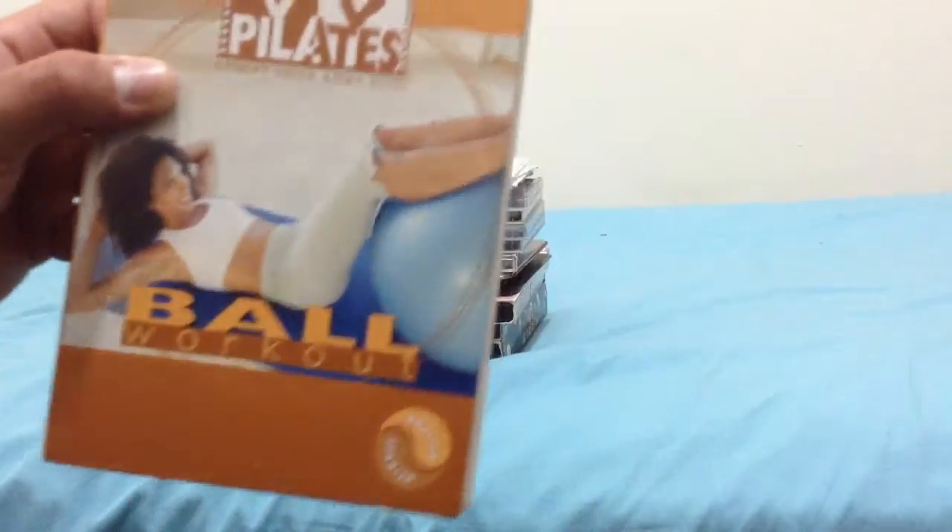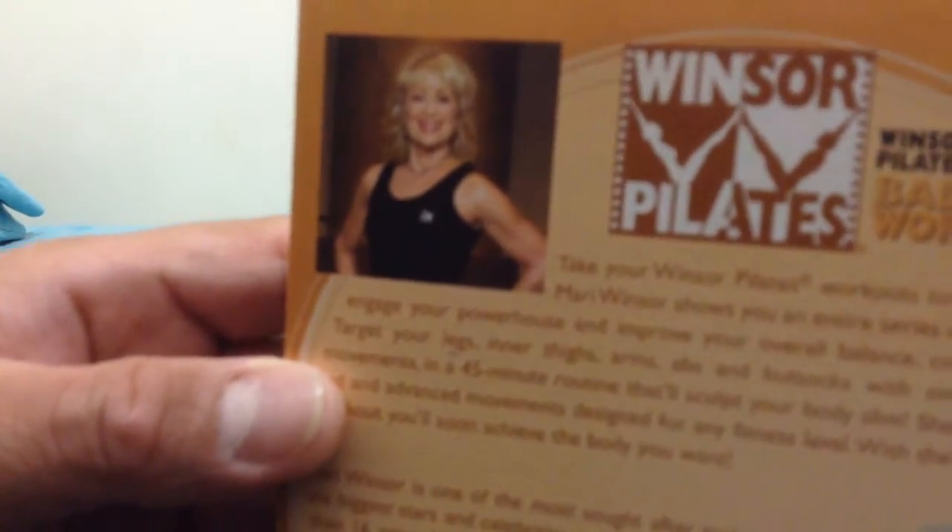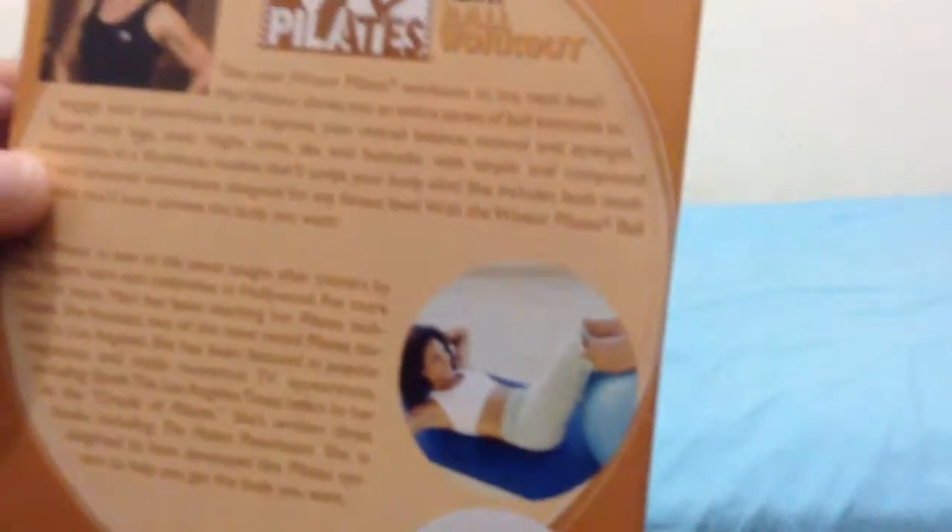As you can see, here's the front, the spine, and the back. That's her right there. You can also see the two steps on there. It is a company made by Guthy-Renker, Palm Desert, California.